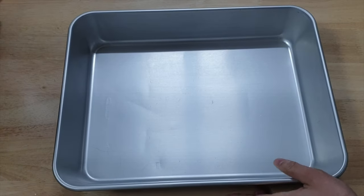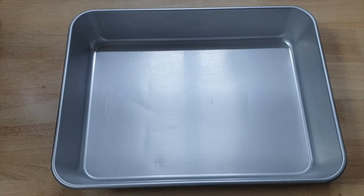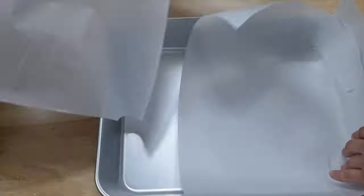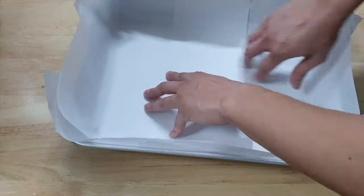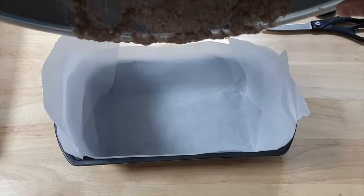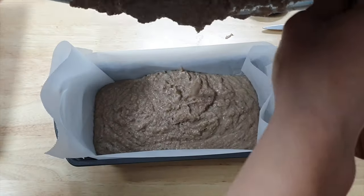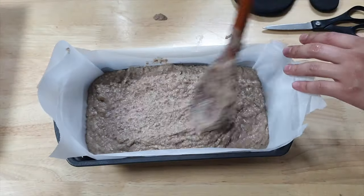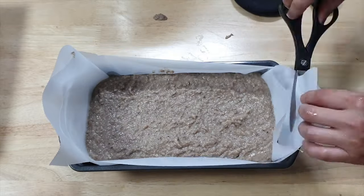Get a terrine mold, a loaf pan, or something you can use to pour the mixture into, and line it with parchment paper. You can use square glass lock containers if you need to. Here's a little hack: cut into the corners of the parchment paper so that it fits better into your mold — this is a good hack for any baking you do. You're welcome. Pour the scrapple mixture into the pan and let it rest until it cools, then refrigerate overnight.